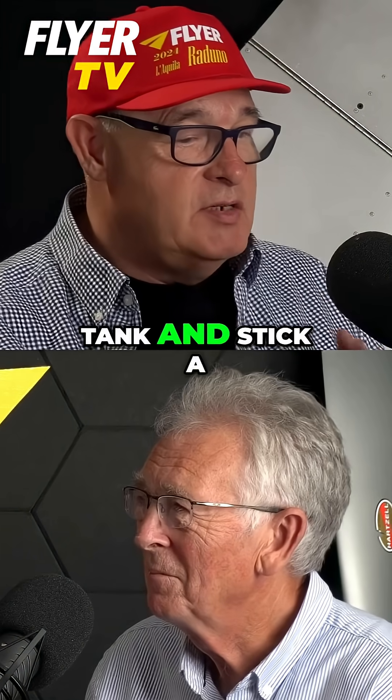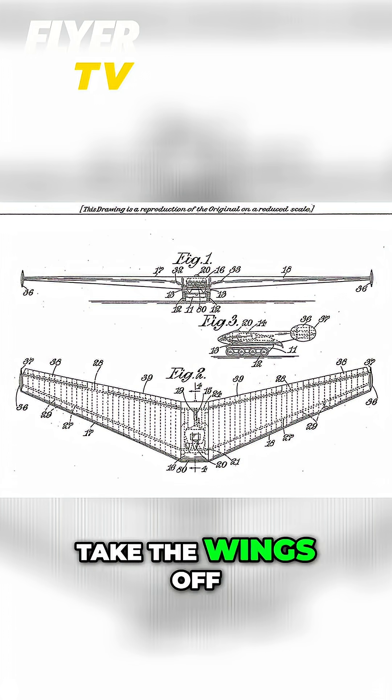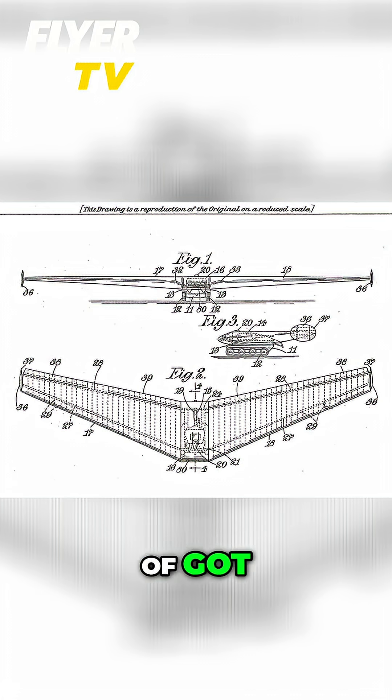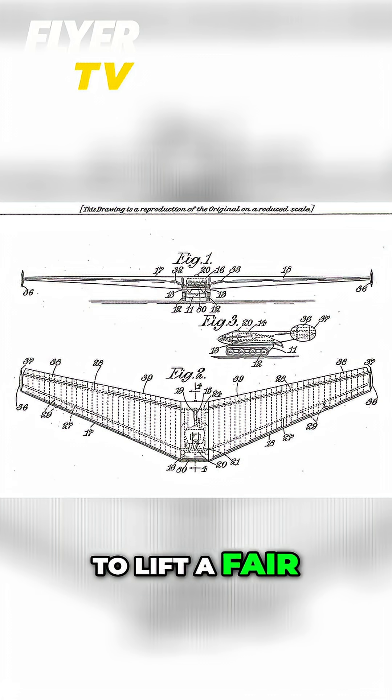So let's find a tank and stick a set of wings on it, tow it in, let it glide down, take the wings off, got a tank. This thing's kind of got like swept wings, they're a hundred foot wingspan — clearly you're going to lift a fair chunk of tank.